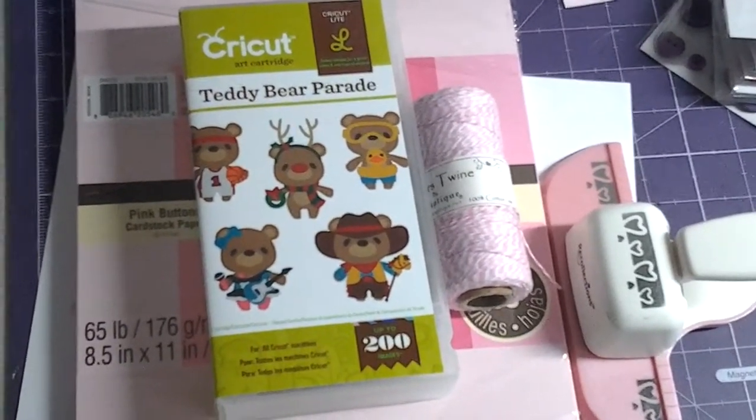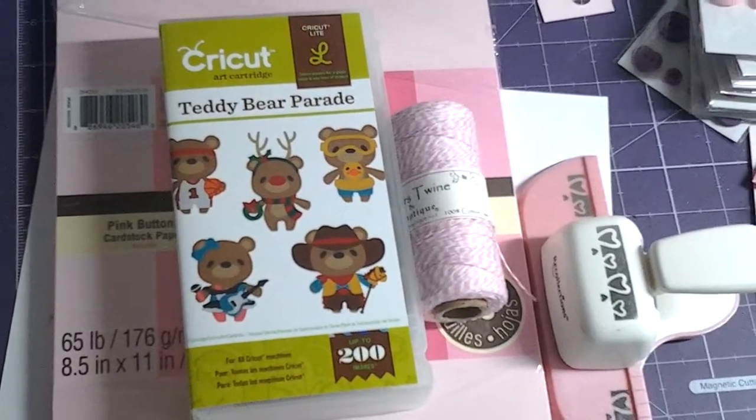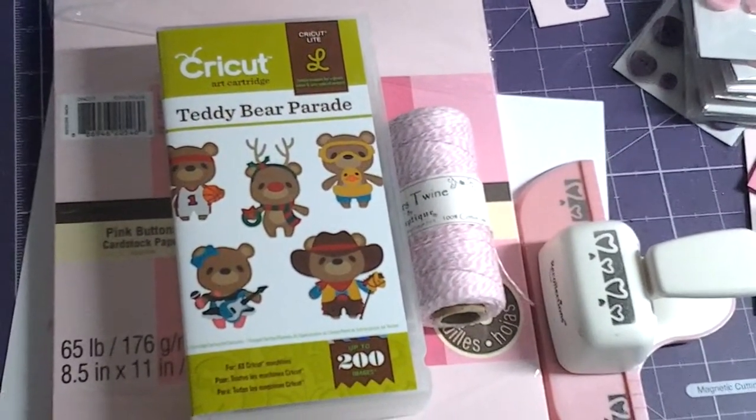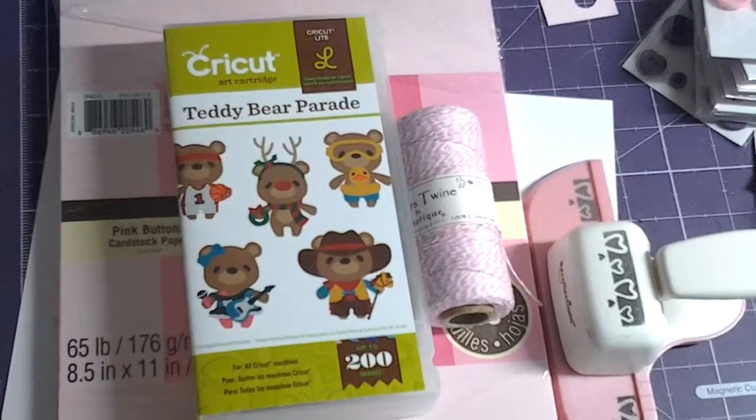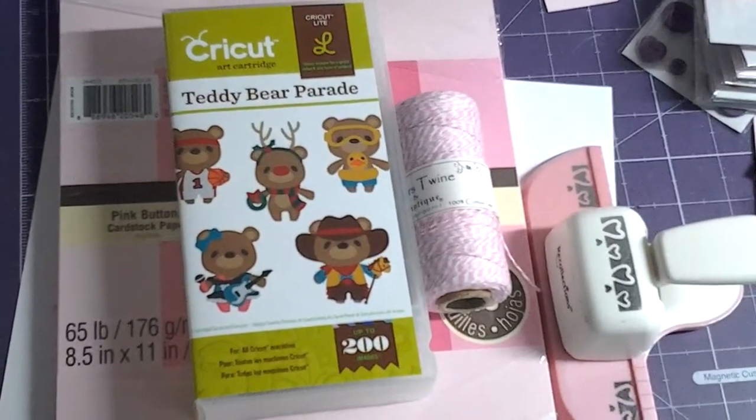Hey YouTube, it's Kim. I'm here again with another video. This is actually a video response to Aisha O's ODN Newbie Challenge. I am a newbie, so I just wanted to share my project — I actually made a card.